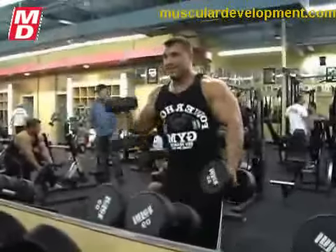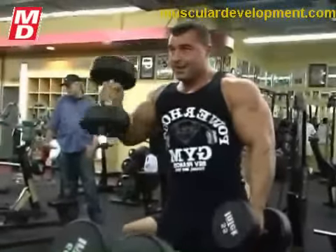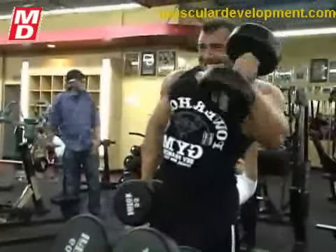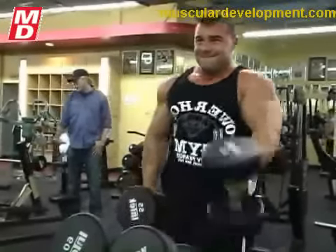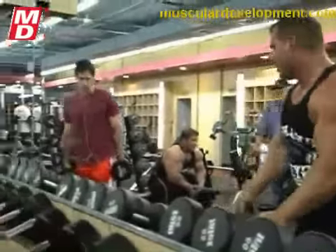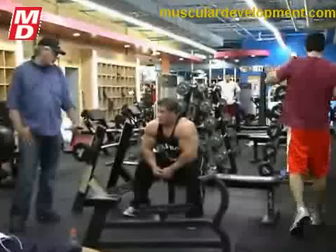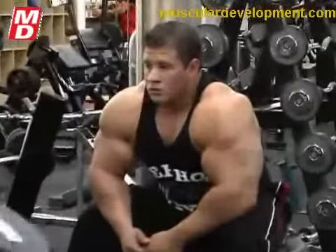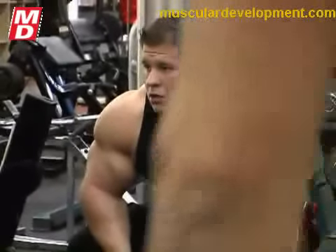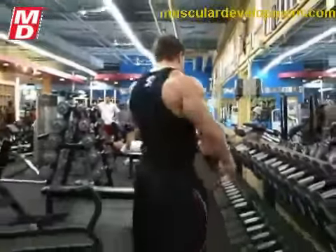Hammer curls really maximally stimulate the brachialis muscle, which sits between the bicep and tricep muscles, and it's usually maximally stimulated in an up-and-down movement such as Chris is doing. It seems Jeff likes to stimulate his forearms here. Chris, are you trying to maximally stimulate the brachialis, or are you looking for forearm development too? I am trying to hit the brachialis. Sometimes if I want to hit my forearms I might end with reverse curls, which tends to hit the front of the forearm. In this case I was doing it mainly as a bicep exercise, not so much forearm.